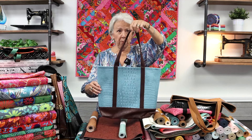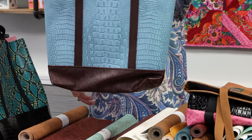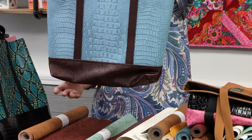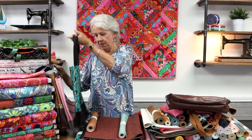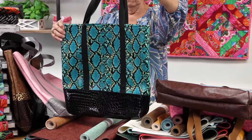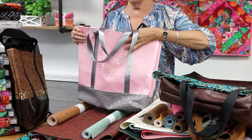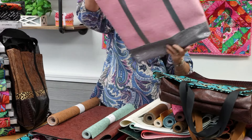Here's my basic tote bag that I have the video for on sewing.net. This one on the bottom has the Western Floral — the chocolate brown on the bottom is the Western Floral. This next one is a new one in a beautiful teal — very easy to do. I put the black on the bottom, and of course our pink and gray never goes out of style for the fashionistas.